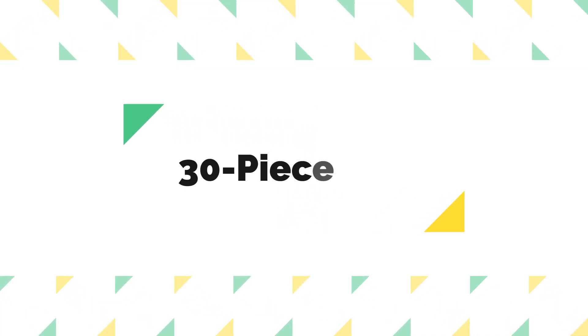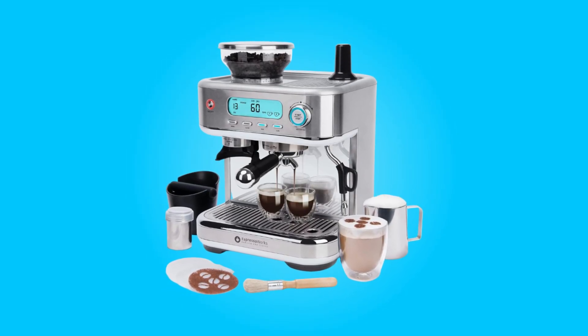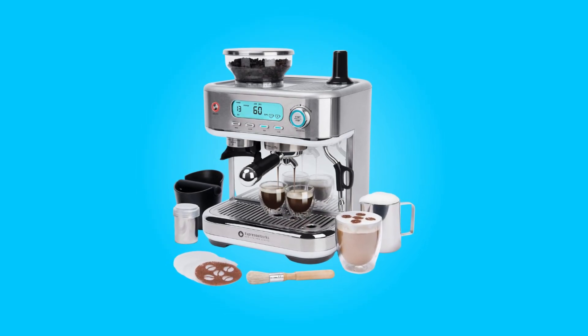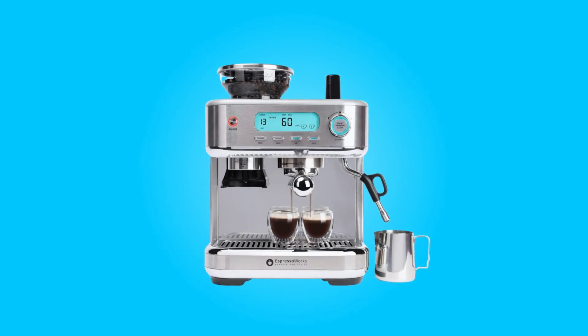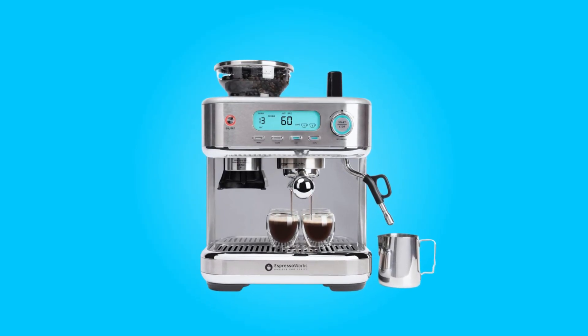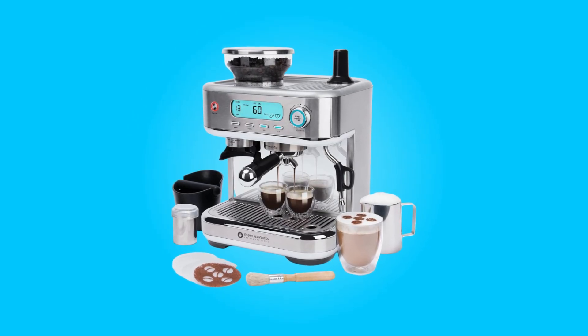Number 6: 30-piece set. This espresso machine doesn't just stop at the machine itself — it comes with a generous 30-piece set, including a detachable water tank with a handle and removable lid, a stainless steel frothing pitcher, a tamper, four glasses, two shakers, a grounds knock box, and more.